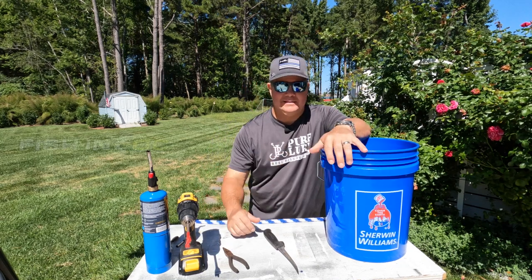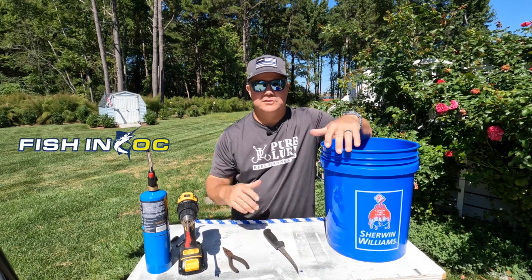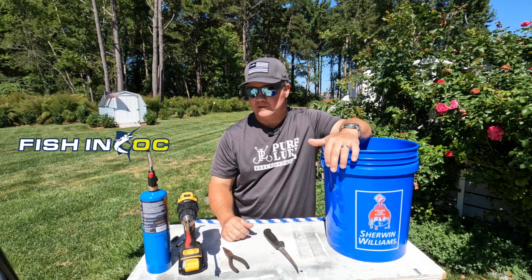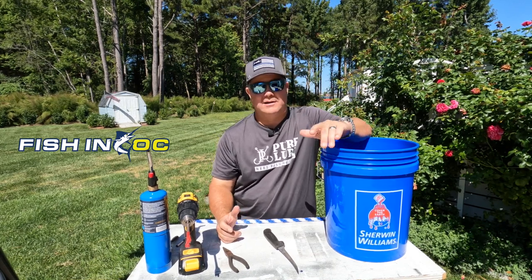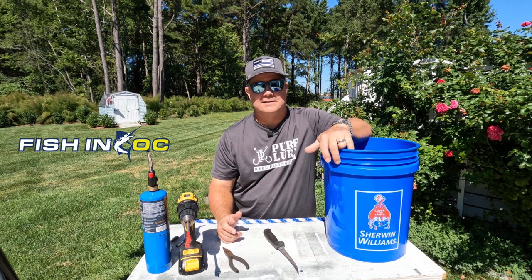Hey guys, what is up? Welcome back to the channel. Scott Lennox here from Hooked on OC and Fishing OC. I've got a beautiful day here in Ocean Pines and we are getting ready for our Ocean City Inshore Classic Tournament.